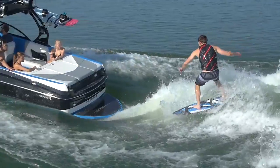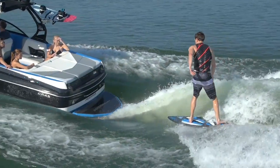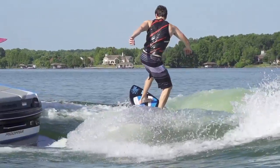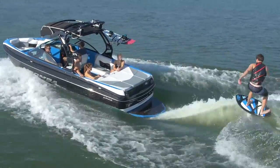It lets you change the wave from more mellow to steeper, so you've got some options when it comes to wave face. The wave plates were also redesigned to clean up the wave face, which ended up working out great. You can see in the video there's not a bit of chop on this wave.